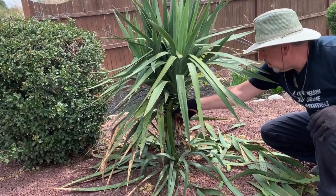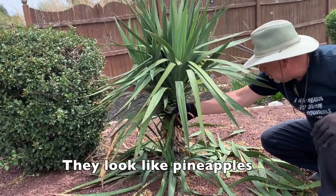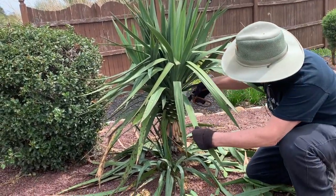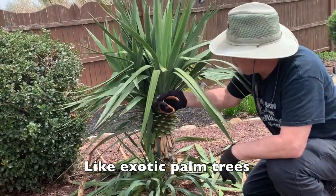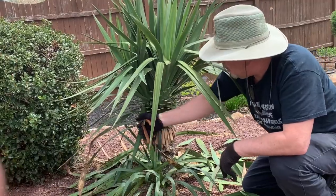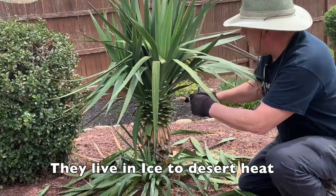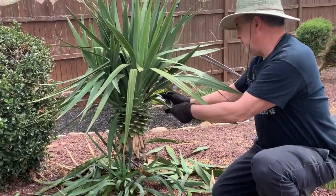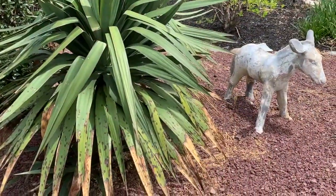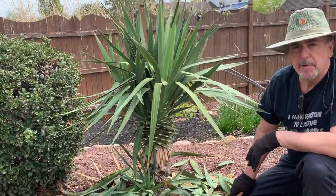My granddaughter asked why it looks like a pineapple the way we're cutting it. That's the beauty of it — it looks like an exotic palm tree. The cool thing about these plants is they last all winter, all summer. They can last through ice and desert heat. You don't have to bring them in during wintertime fearing they'll die. What does happen is that in the winter months the leaves will get brown, but you want to cut them away in the springtime so they look cool.